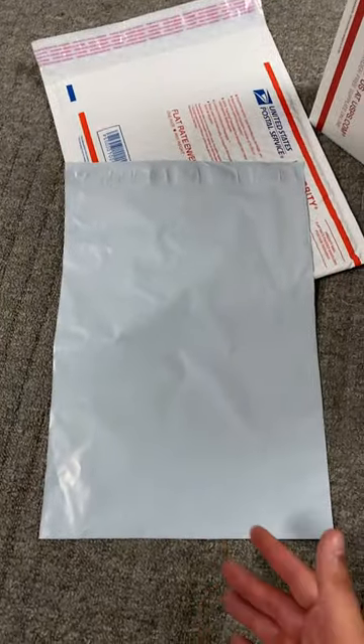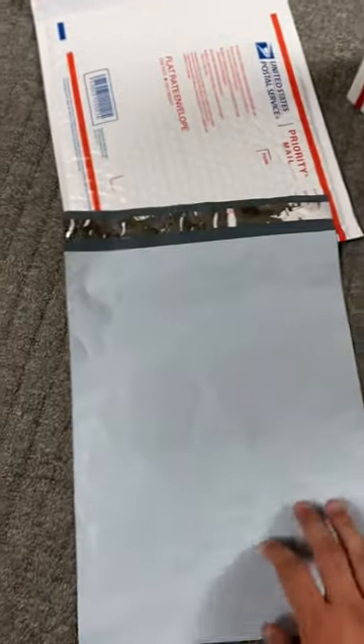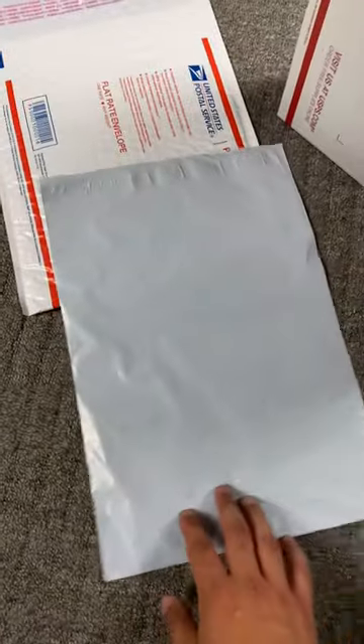Then if they're first class, which means under a pound, I would just put them in a poly bag, maybe put them inside one of these for a little protection. That goes first class — under a pound. So that's how I ship shoes.